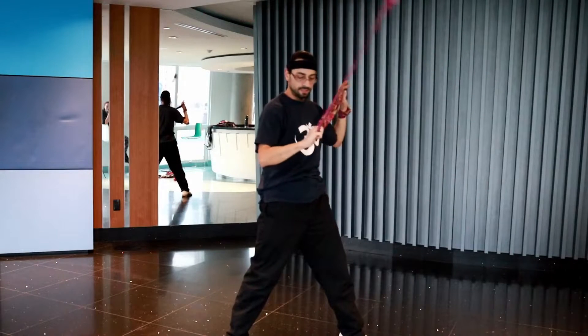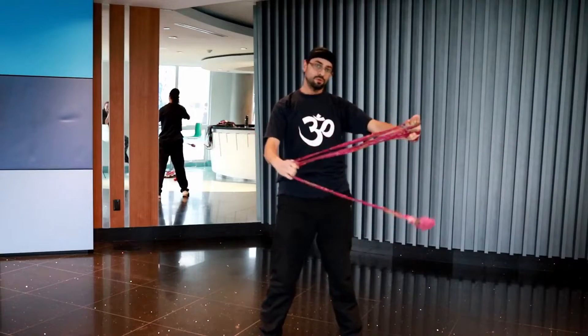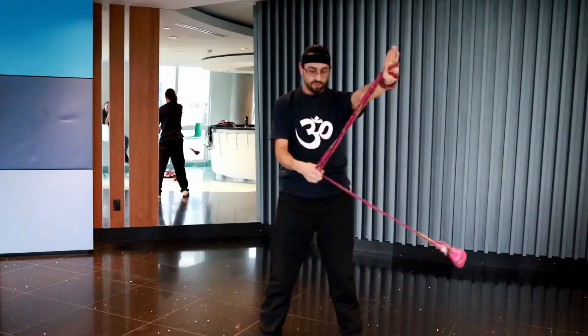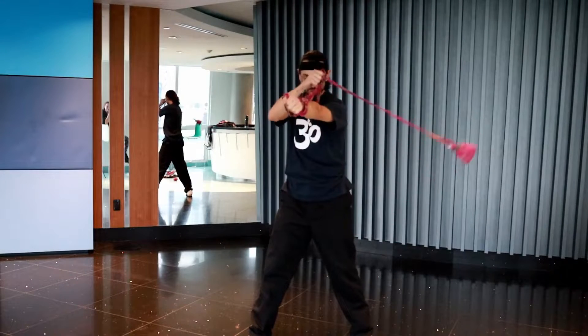It adds momentum to it, but it does get you to this neutral point, which you could just do the base motion of this from. And from here, once you get into here, you get your arm out and it spins over.